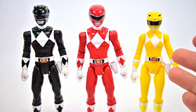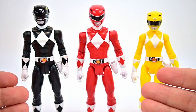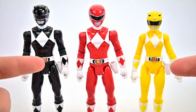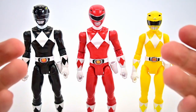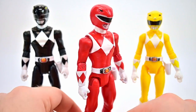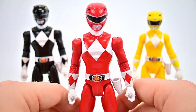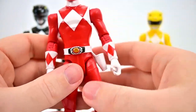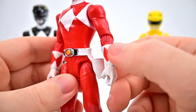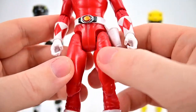Here we got our three Rangers out of the box. Because they're pretty much going to be all exactly the same in terms of movements and stuff, I'll just do them all here together at once. It's really cool to have these three — I would like the whole team, but we got the Red Ranger, Black Ranger, and Yellow Ranger. It's cool to start building up another Mighty Morphin team of Rangers in different figure sizes. Like I said, these are the cheaper figures so they're going to have a lot less movement and overall design.